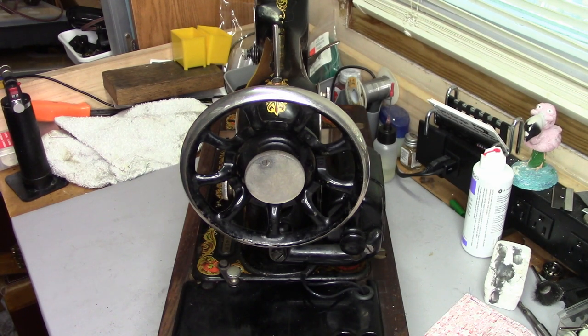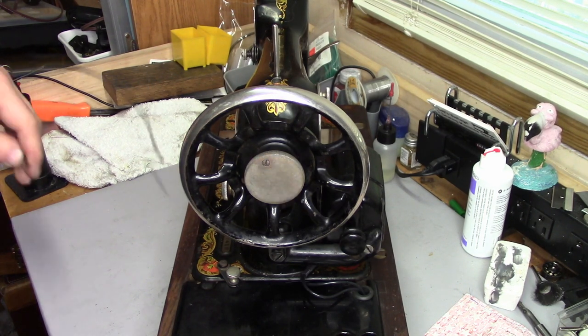So you got yourself a vintage sewing machine but the belt is missing — what do you do? You could go online and do a search; in this case this is a Singer model 128, so you could search 'Singer 128 belt' and belts will return in your search results, but they might not be the right size. So how do you measure? Let me show you.